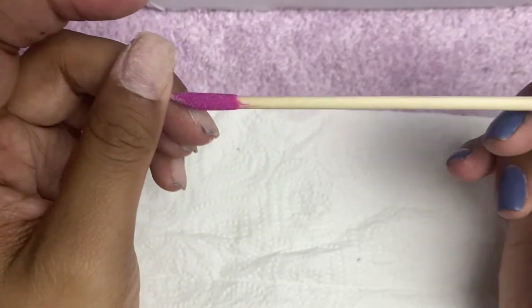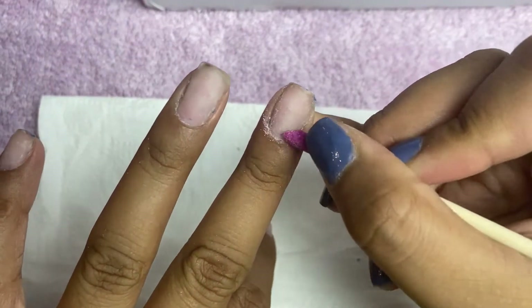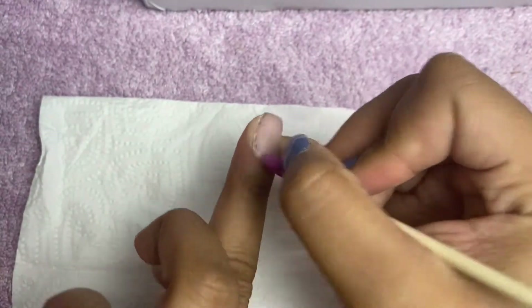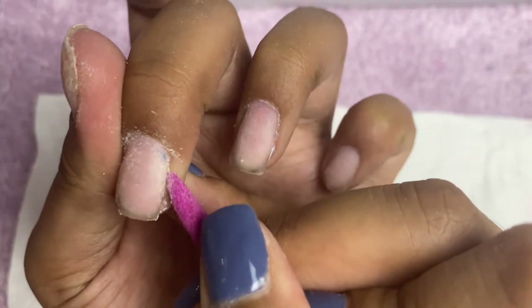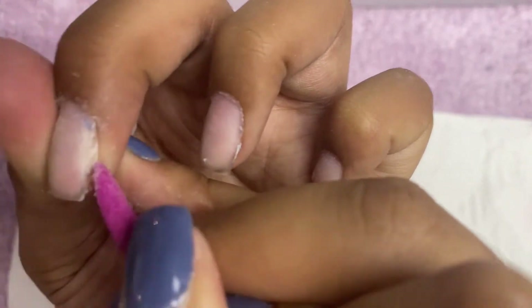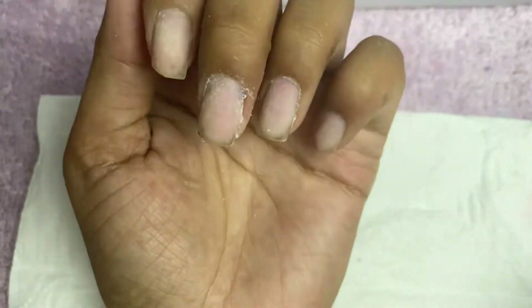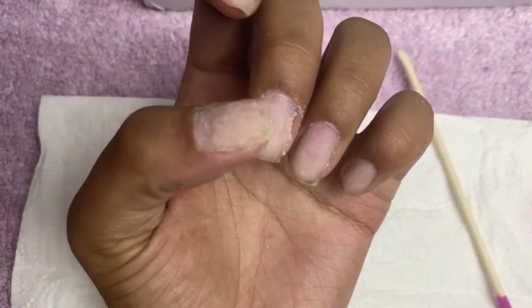If your kit doesn't have one of the rough cuticle sticks, it's fine — just push the cuticles back and I'll show you what to do in the next step. Now that you've cleaned up around the nail bed and cuticle, you're ready to move on. I have a little bit of gel left on this nail but that's fine.